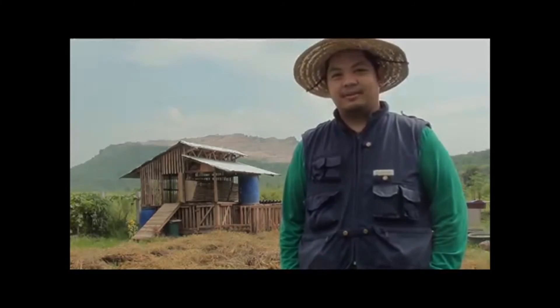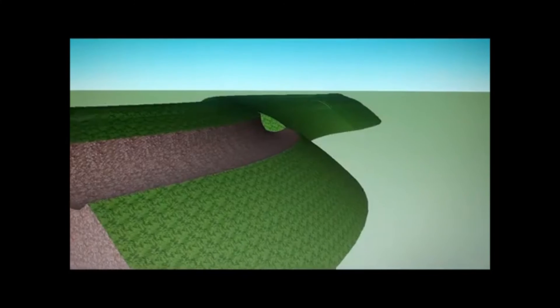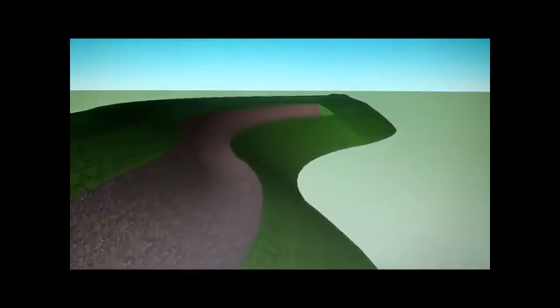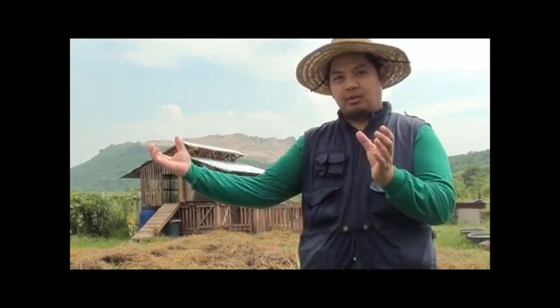We will show you how we passively harvest rainwater in our systems. We use swales. Swales are ditches on contour. Here's an example of a terrain on contour. By marking the land using A-frame levels, you can dig ditches that follow the contour of the terrain — simple canals or ditches that are contoured with the landscape.